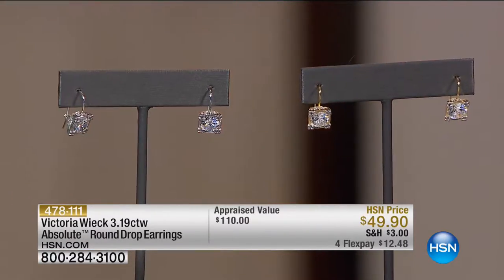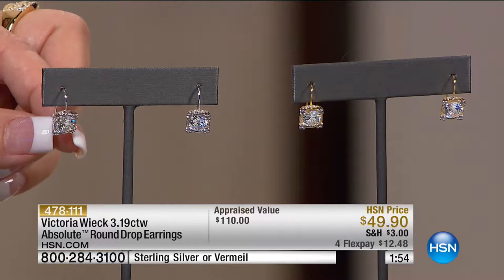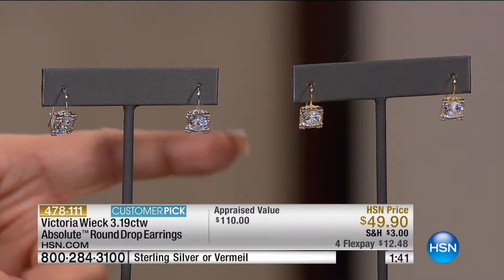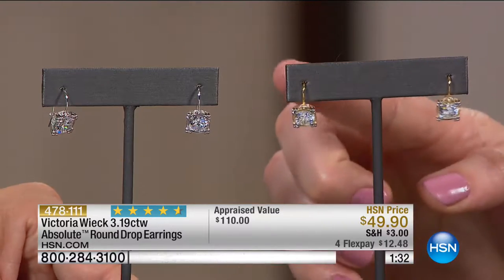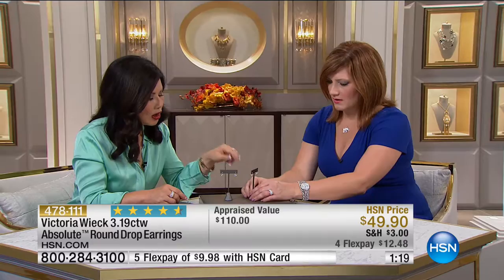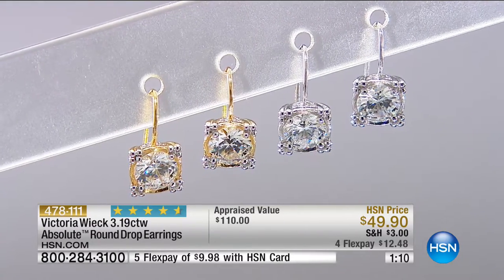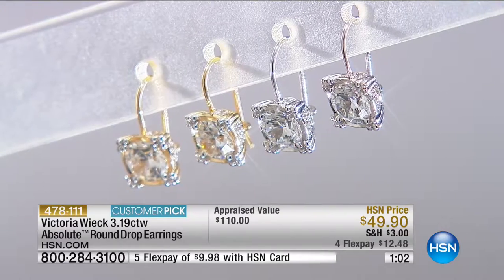We have earrings done in French wire for a little more movement and to catch the light. We have them in two choices: sterling silver rhodium-plated and vermeil. They're five-eighths of an inch in length, already a customer pick on hsn.com, and more than 50% off the appraisal value. There's a French wire with a locking mechanism — between an Omega and a French wire — so you're not going to lose this piece. A perfect round hearts and arrow cut stone sitting in a cushioned frame with double prongs.